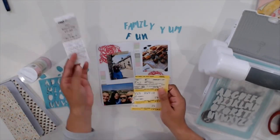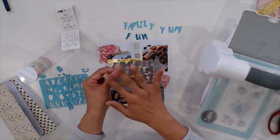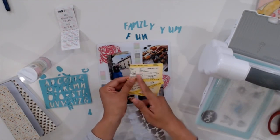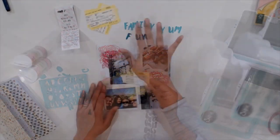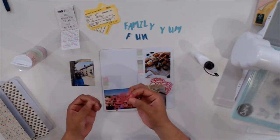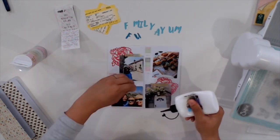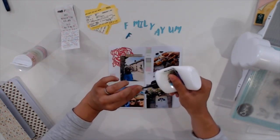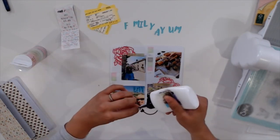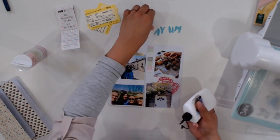A great alternative use is die cutting tram tickets, movie stubs, travel brochures, business cards from restaurants you visit, or museum entry tickets with an alphabet die set or any die set. You could also use cute paper punches — they become great ephemera because they're like souvenirs. It's a keepsake used in a unique way. Rather than just keeping them whole and intact, incorporating those into your layout makes it more personal and meaningful.